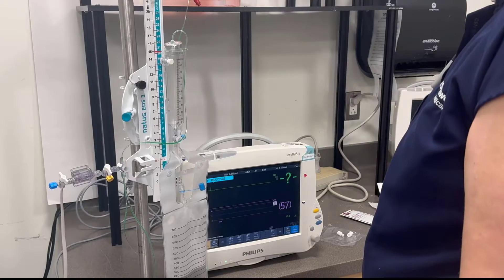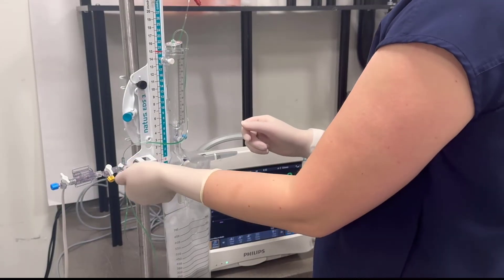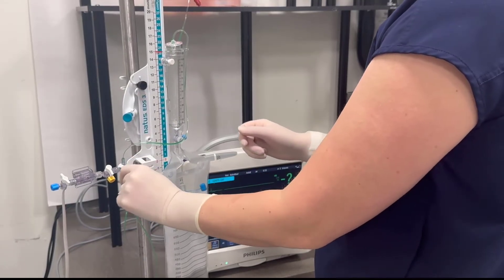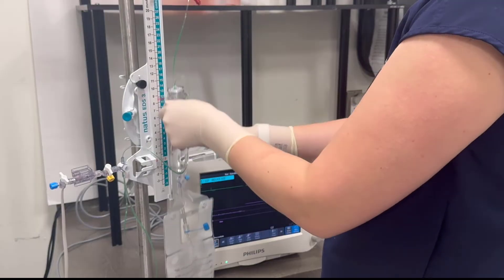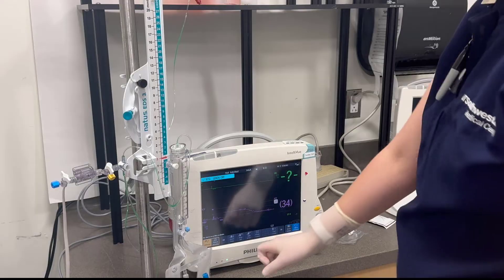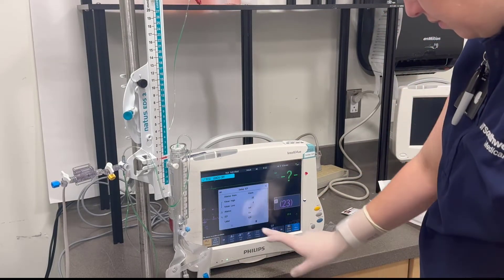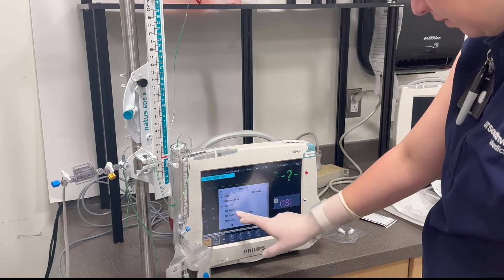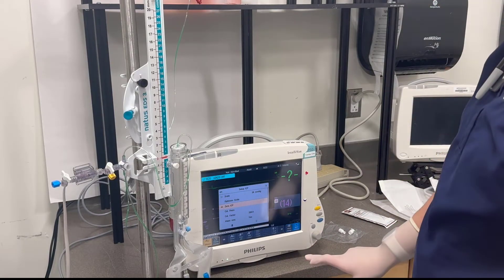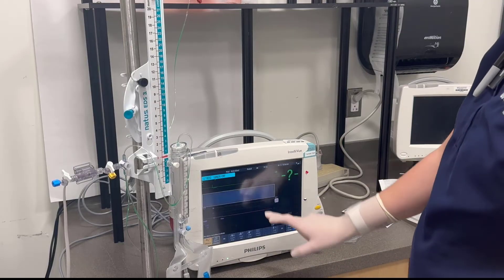This has gotten a lot of controversy. There are two basic ways that you can zero an EVD, and there's no agreement on the best way. One way is that you move the drip chamber down and make it so that it's equal at zero, and the air in the chamber is considered the open to air. Then you zero the EVD on the monitor as you normally would.